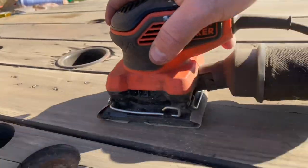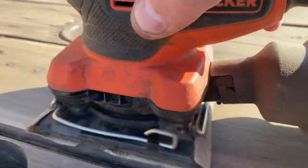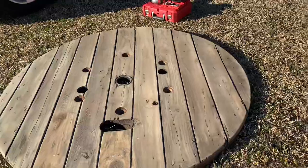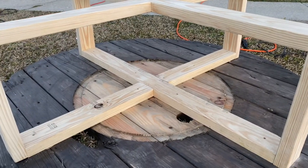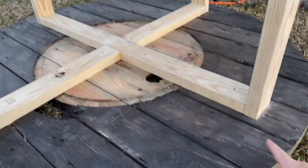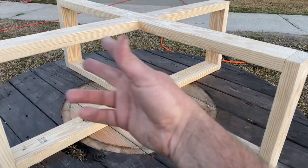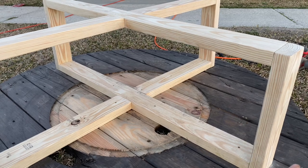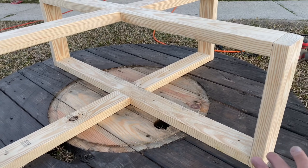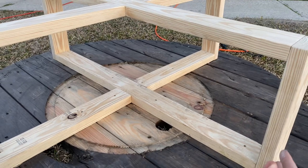We got the top sanded and decided to go ahead and put the legs on. There are a hundred different ways you can do this, but since our table was about 54 inches across we decided to go four feet across. We're using cheap 2x4 pine, which right now is about seven to eight dollars for an eight-foot piece, and we used three eight-foot 2x4s in this project.